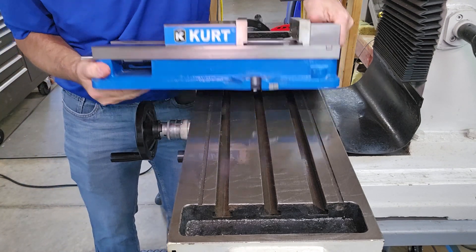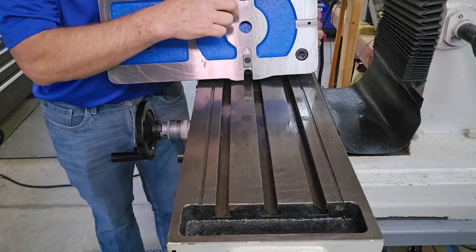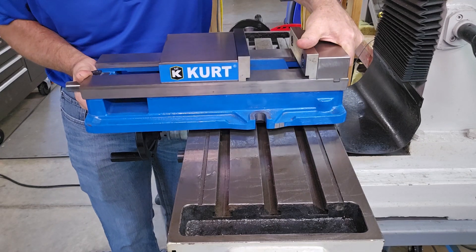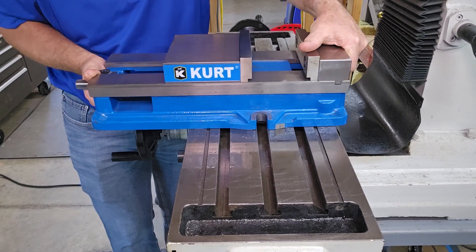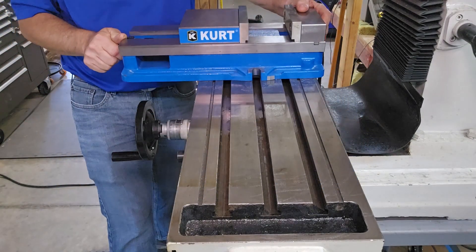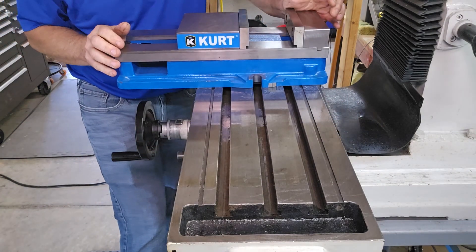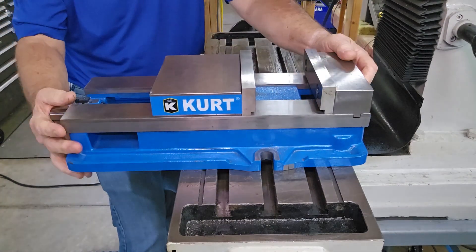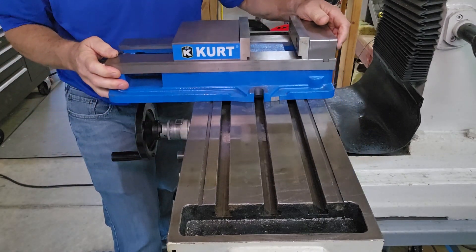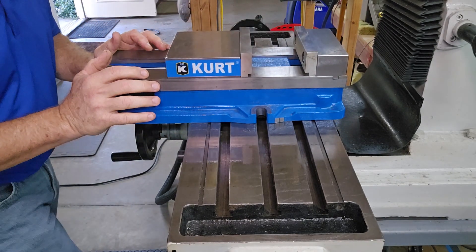I have keys in my vise — you can see the two of them right here. So I gently put those keys into the T-slot, and now I'm just going to slide it back and forth. If there's anything I might have missed, anything that fell out of the vise that might be between the vise and the table, I'd feel it, or it would just run off the vise and stay next to it rather than under it.